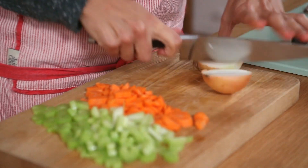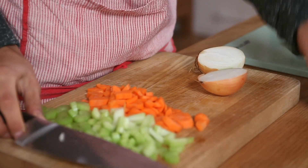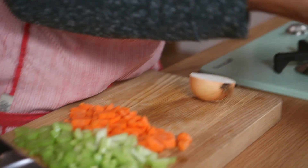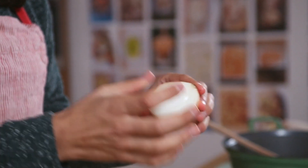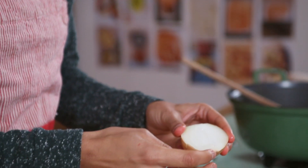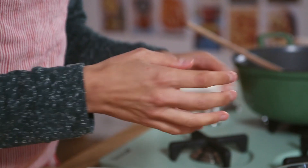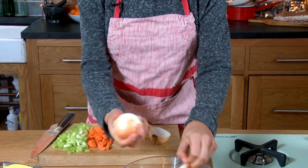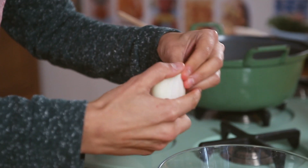Remove the onion and cut it in half. I always find it's easier to take the outside off if you cut it in half first. Keep the root intact because that will help keep the onion layers together when you're cutting it, so it won't fall apart. If you chop that off, all the layers will fall apart and make it much harder to chop. So keep that whole and discard it at the end.